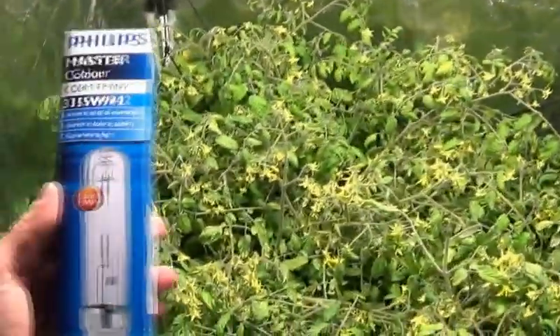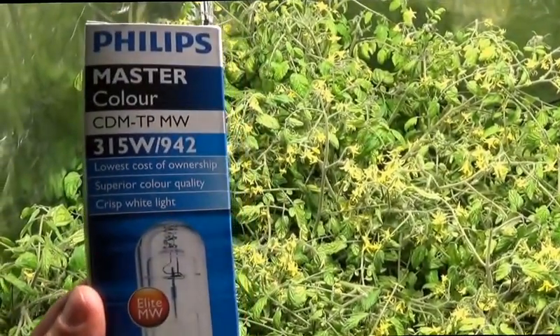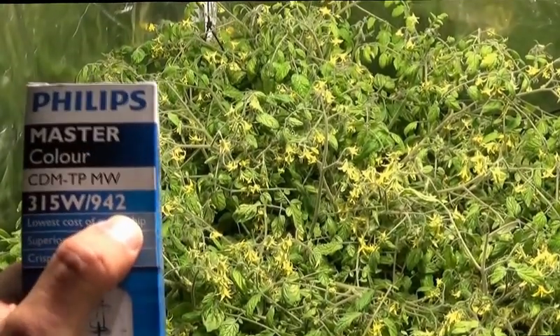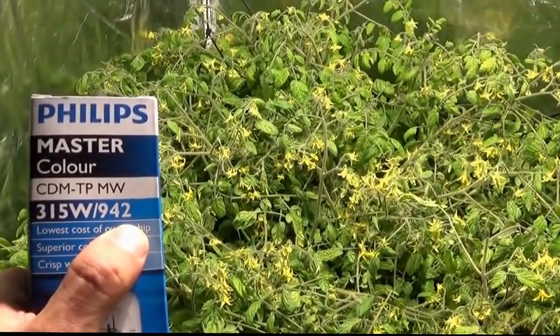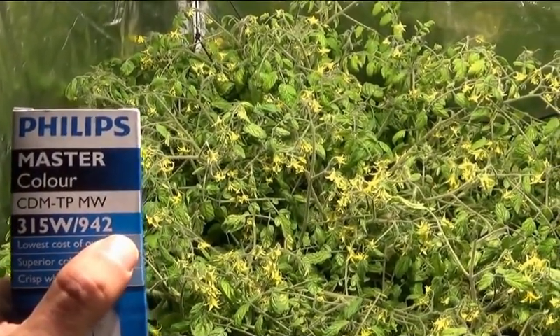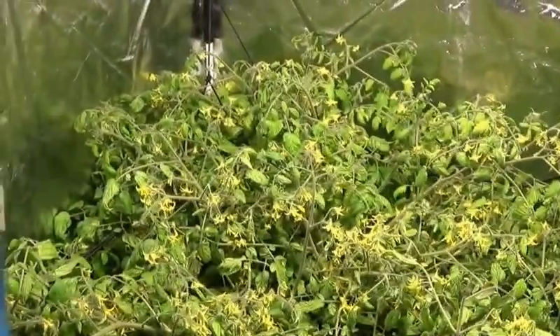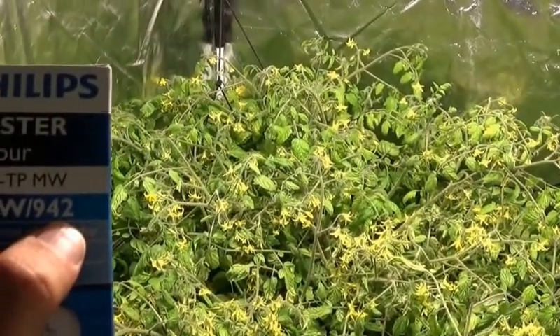This is the 4200 Kelvin bulb from Philips that we're testing. The code for that is 315 watts, and then it says 942. You take the last two digits and that tells you the Kelvin rendering — so this is 4200. The other bulb that's very popular right now in the States is the 930, which would be obviously 3000 Kelvin.